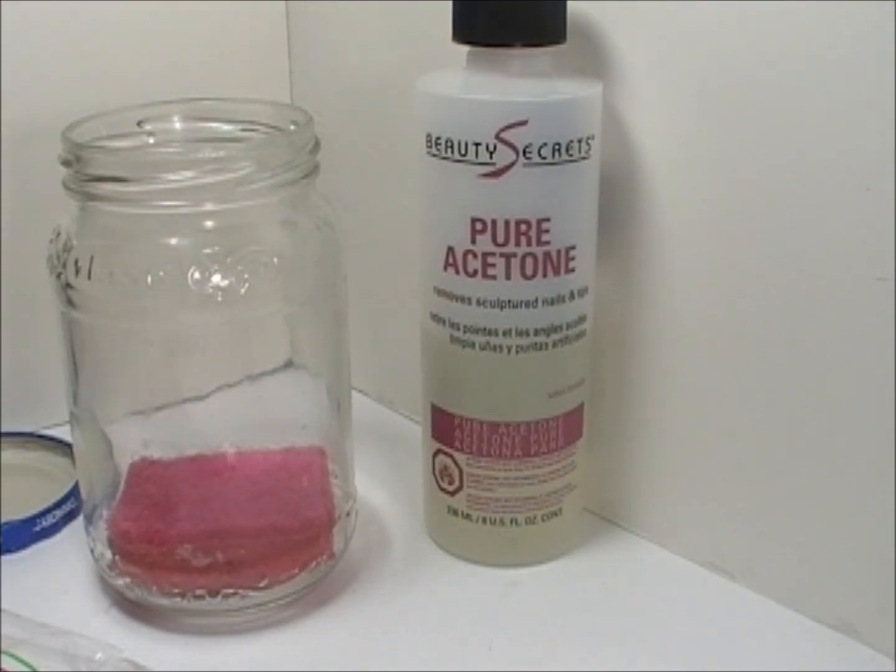Hi everyone, today I want to share with you this quick and easy paintbrush cleaning jar. This is going to be great for those who work with art brushes and those small detailing art brushes.